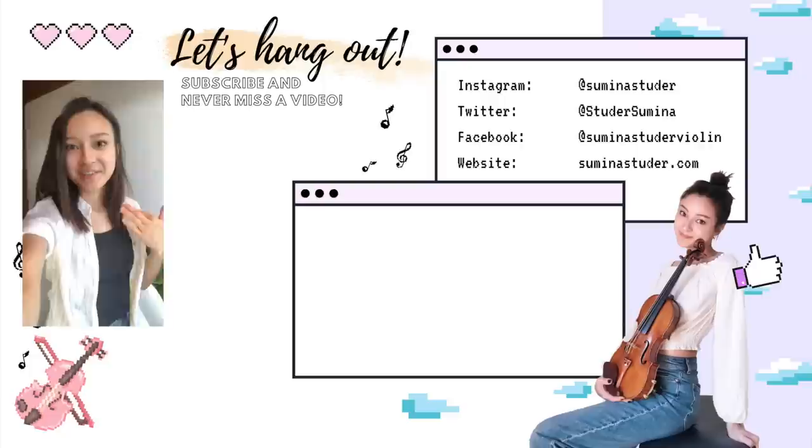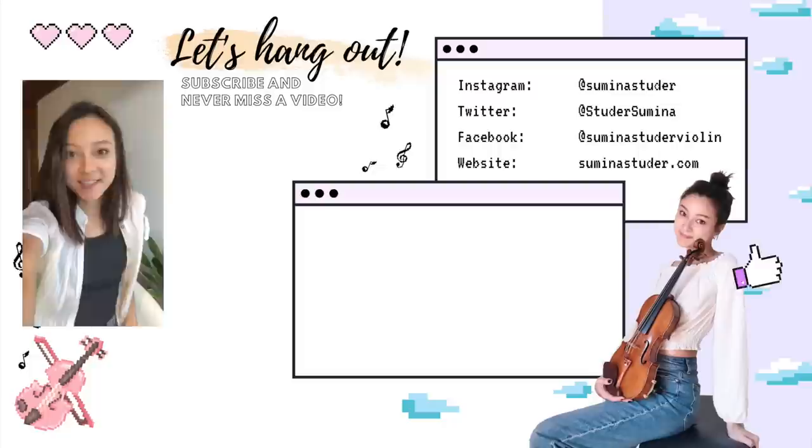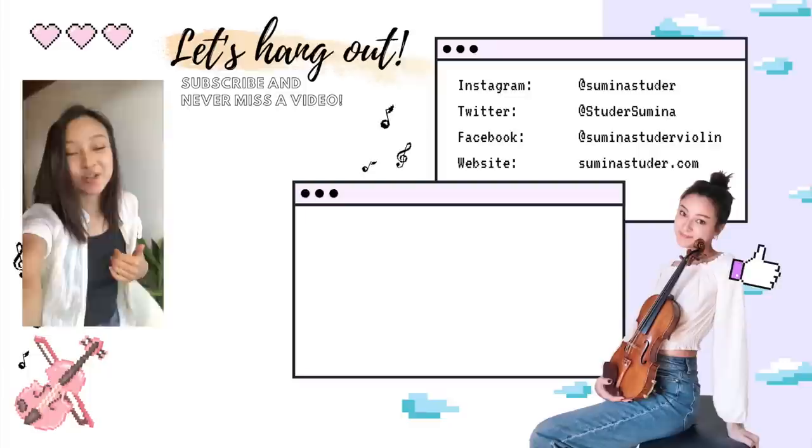Thank you so much for watching today's video. Stay tuned for next Monday's video. I hope you have a really wonderful rest of your day and I'll see you another time. Bye! Let me know if you disagree, but I feel like this last week just took forever to pass. Happy Swiss national day, August 1st — that was Saturday. I hope you could enjoy your weekend and thank you so much for watching. I hope to see you next week. Bye!